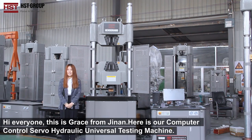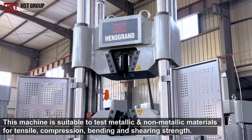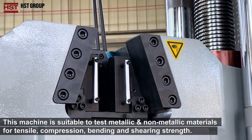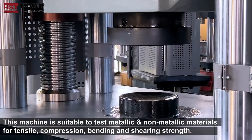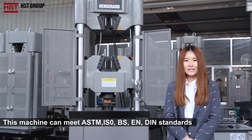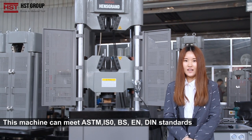Hi everyone, this is Grace from Jinan. Here is our computer-controlled servo-hydraulic universal testing machine. This machine is suitable to test metallic and non-metallic materials for tension, compression, shearing, and bending tests. This machine can meet the ASTM, ISO, BS, EN, and DIN standards.